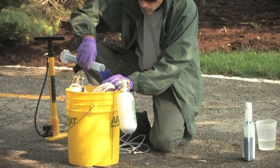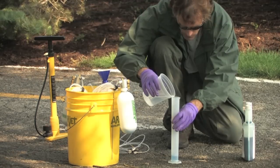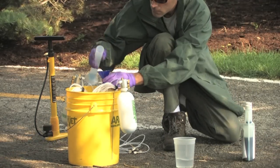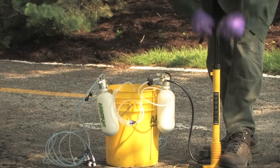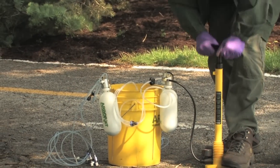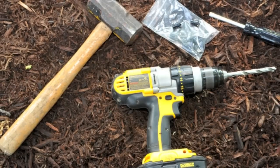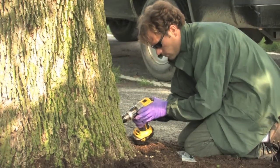Product is measured and diluted according to label directions and placed into a plastic reservoir. Each reservoir is pressurized with a bicycle pump to help push the pesticide into the tree's water stream through special injection ports that are inserted with a portable drill, mallet, and dowel rod.